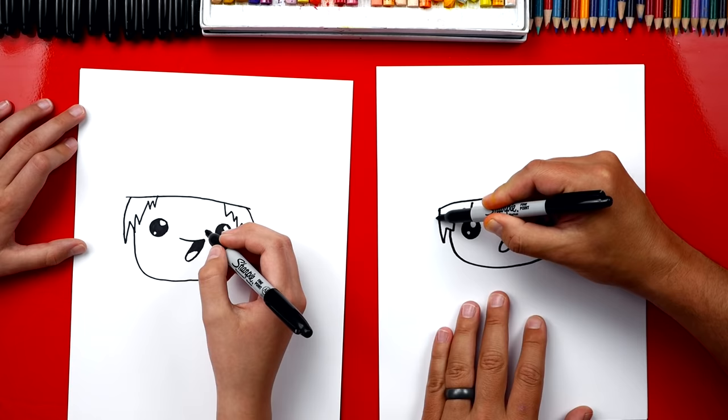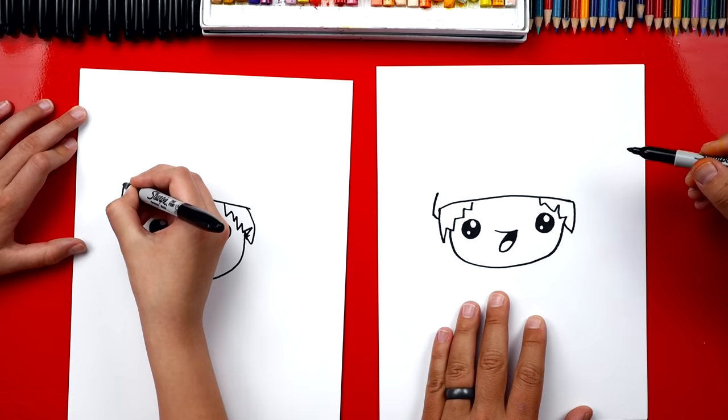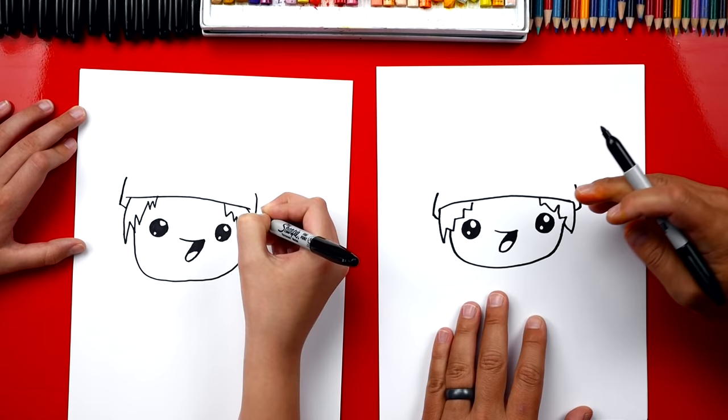Now let's draw the headband. We're gonna draw a curve that comes out of the side of his hair and then up. And then we can do the same thing over here — repeat that same step, come out the side and then up. This is gonna be his headband, but then he's gonna have the pirate hat on top, so let's draw that next.